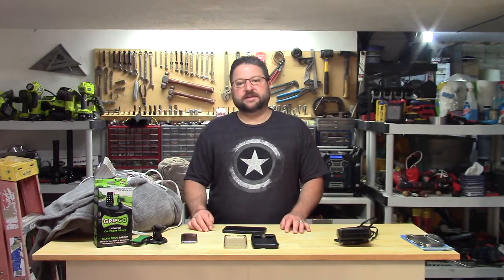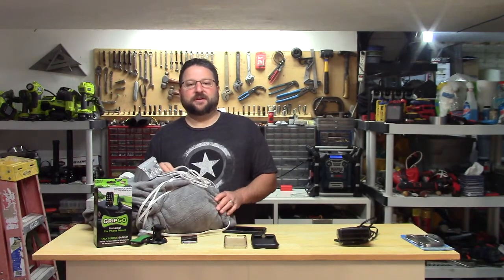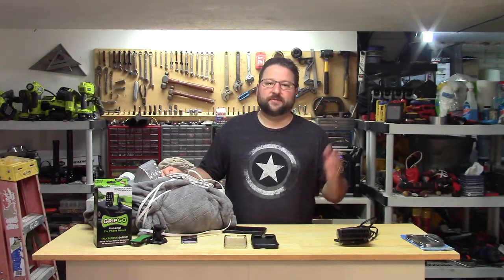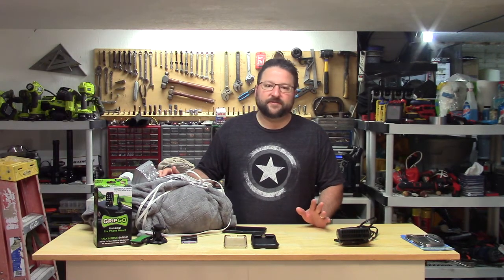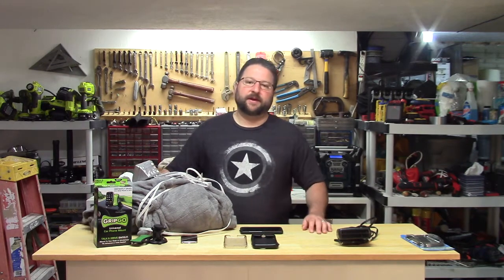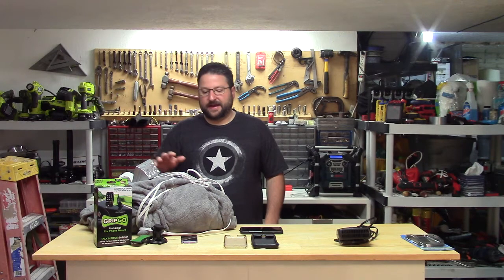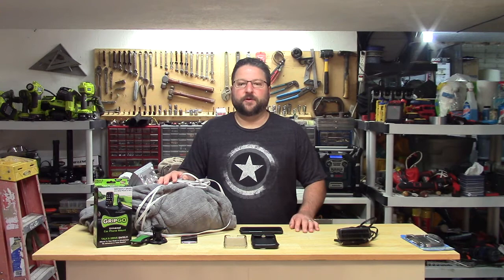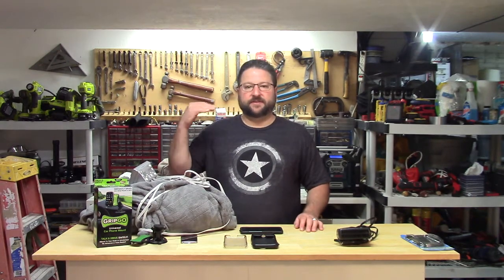The last thing I want to cover today is electric blankets. When I was a kid we had them, used to run them, they lasted years. My wife loves being all warm — when she's sleeping she'll use a heating pad sometimes, and her back hurts her a lot. So I got her a blanket, and within about a month it wasn't working anymore. She does kind of toss and turn and pull the thing up around her sometimes, but I would think a blanket is designed to do that, not just have to lay perfectly flat.